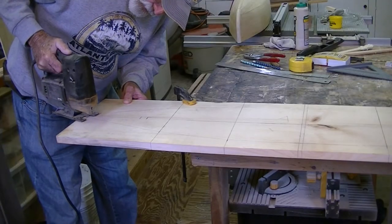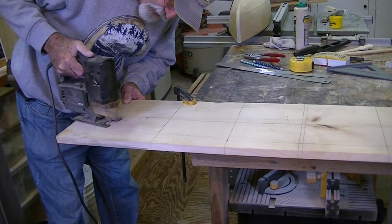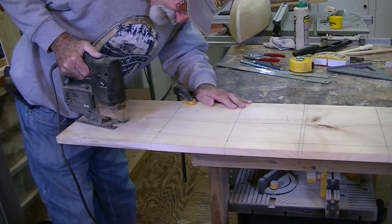Now it's time to cut out the deck with my saber saw. I made sure I left a small amount of wood outside of the pencil line.